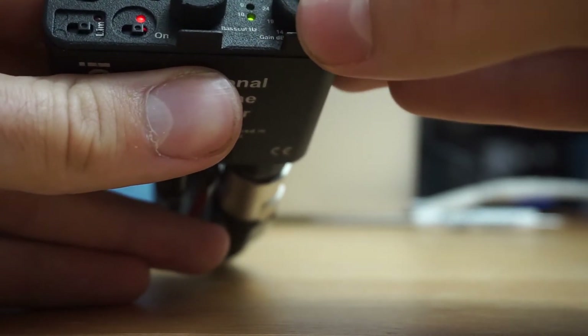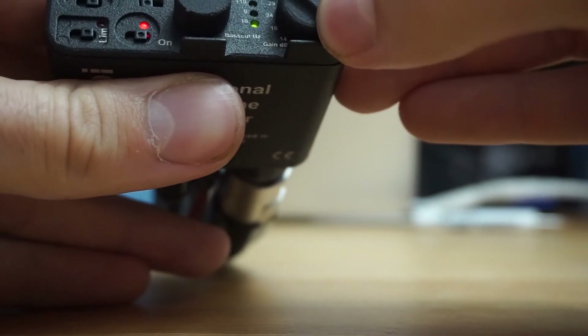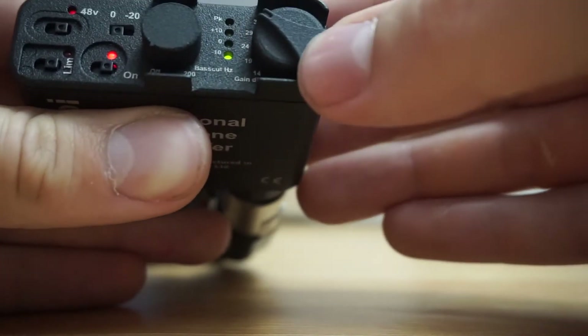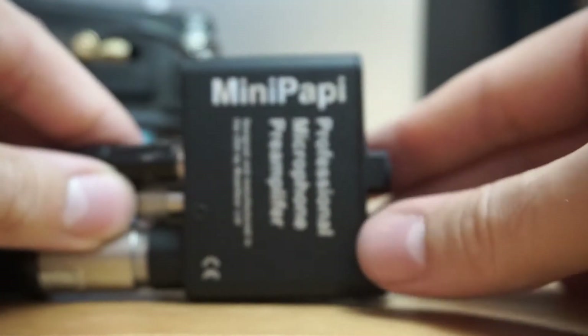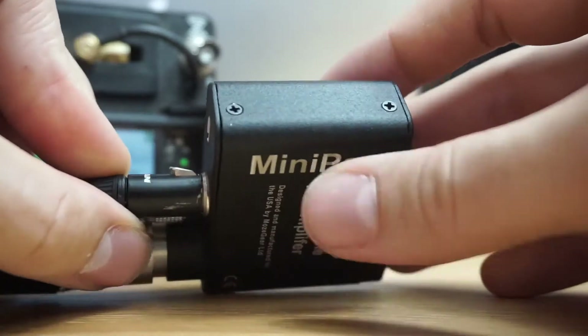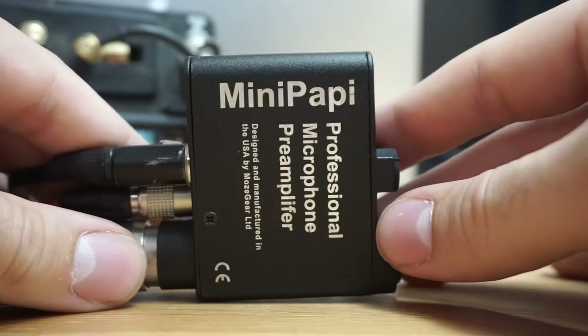You're hearing me right now being recorded — everything should be fine. This is zero dB on the 688 itself and the signal is all just coming through the Mini Pappy. You even have a nice little metering display that you can see, so that's kind of the introduction to the Mini Pappy.